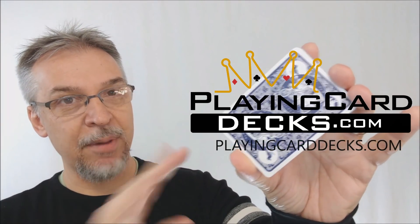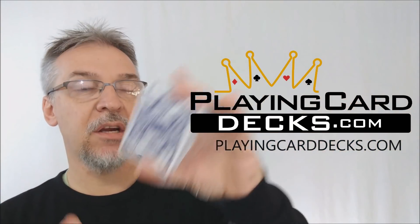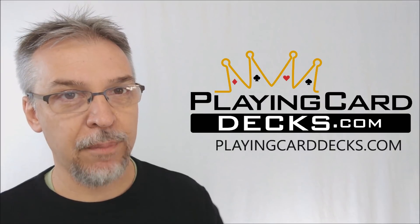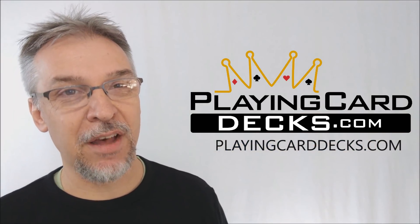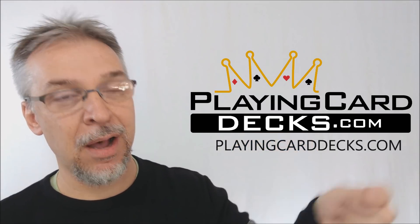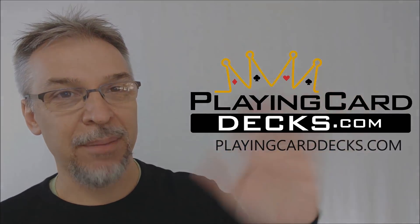That's pretty much everything I can say about the Water Margin Playing Cards. I want to thank PlayingCardDecks.com for allowing me to do this review for you. If you'd like to purchase it for yourself, you can find it at PlayingCardDecks.com — I'll put the link below in the description. Thanks, guys. I'll see you next time.